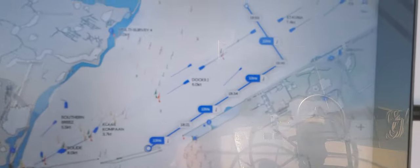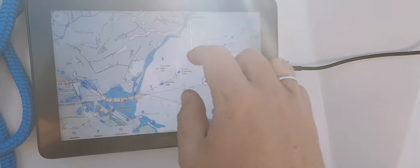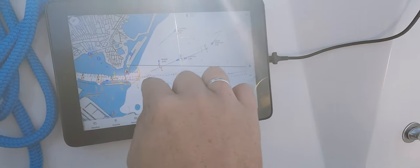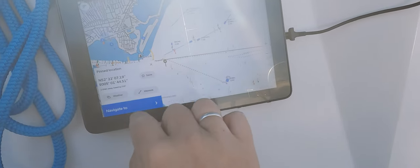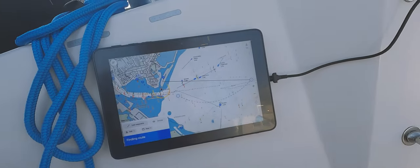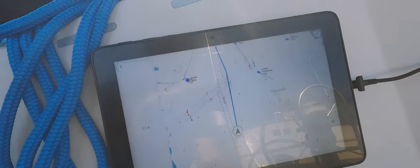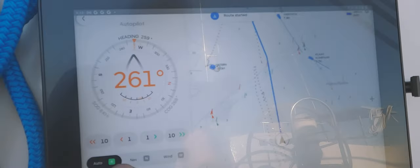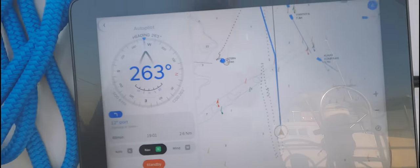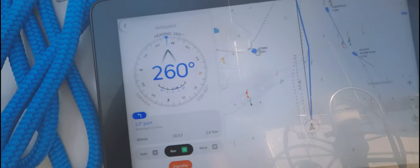It makes a course based on the wind — super nice. This shows just how easy it is to have Orca plot a course based on the current wind prediction and then change your autopilot setting from compass mode to navigation mode where it will follow the plotted track. And here we go — now we're running on a nice track.